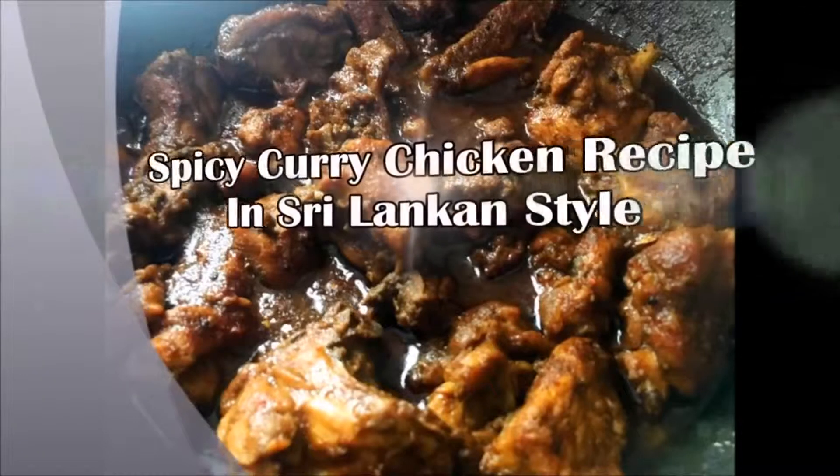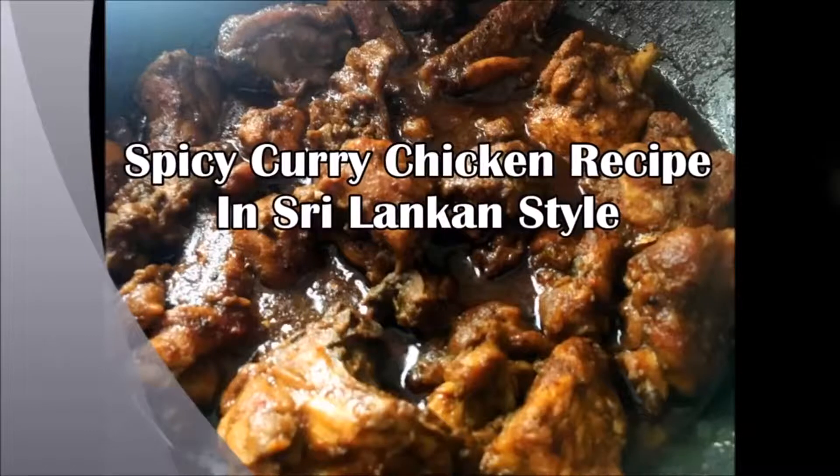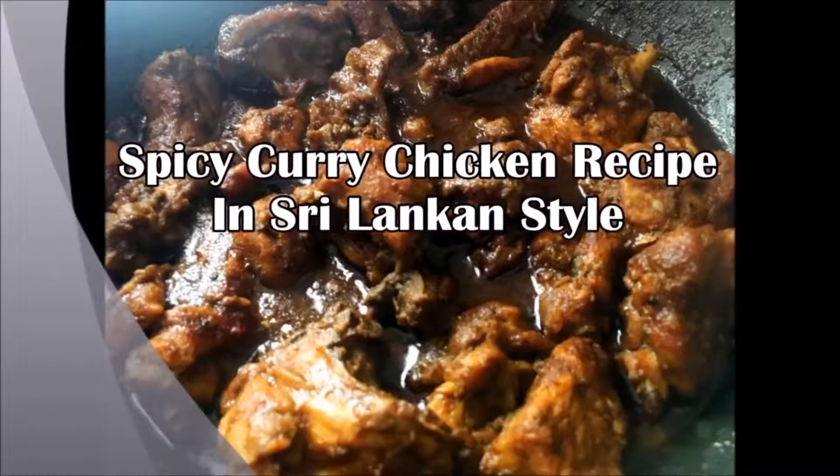It's Chris here from The Low Carb Life, and today we are doing a recipe on spicy chicken curry from Sri Lanka. I've just gotten back from Sri Lanka and it was amazing.